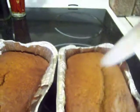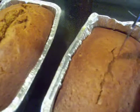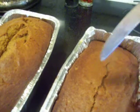Let's stick our knife in it to make sure it's done. Of course, we know it's done because it's almost too dark on the top. It's moist inside. I think that I didn't add as much flour as I could have, and then it would have been less moist inside. But it looks good, doesn't it?